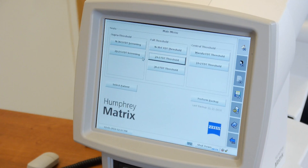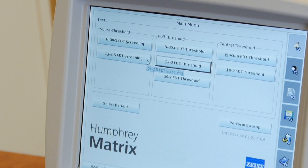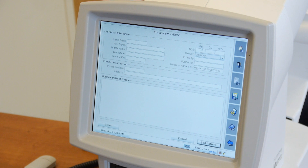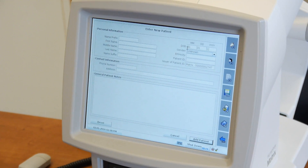On the screen, select the 24-2-5 FDT screening under the super threshold. Select add patient. Enter the date of birth using only the month and year. For the day of birth, use the first of the month and then click enter.